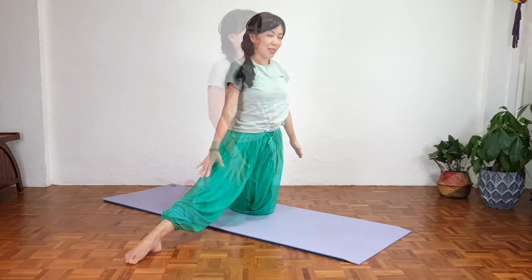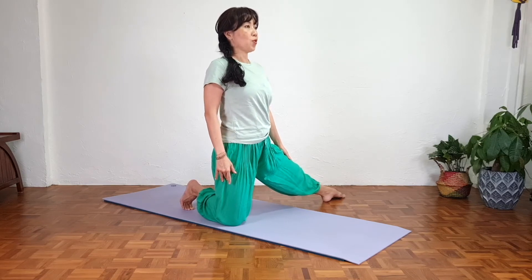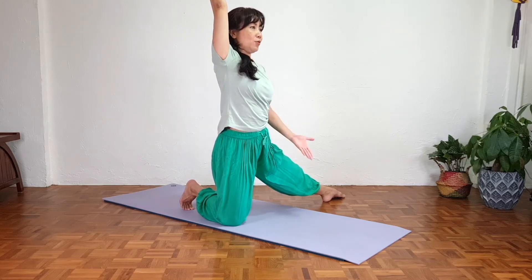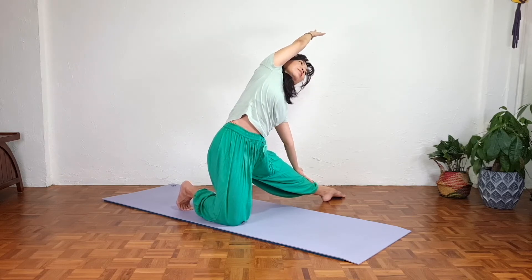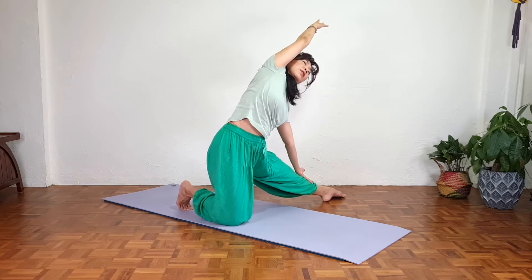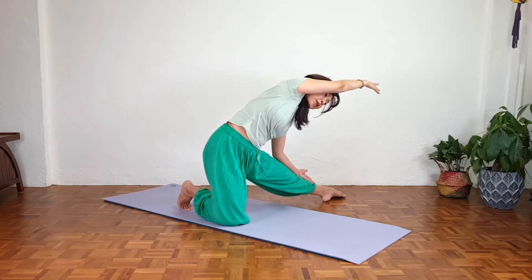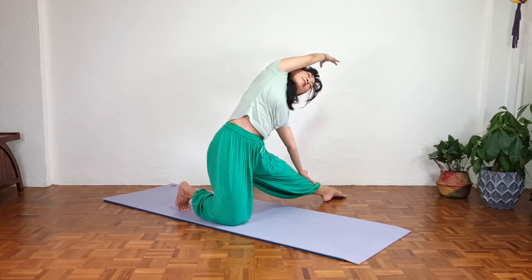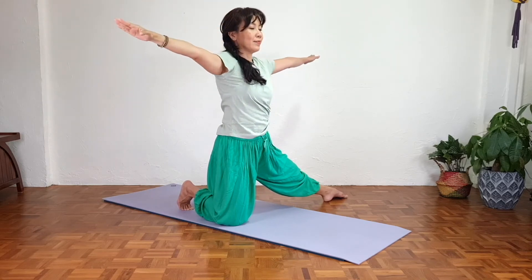Inhale coming up, exhale relax. Slowly extend the left leg. Standing tall, reach the right arm up, left palm facing up. Lift the rib cage up slightly, inhale, and as we exhale, slowly stretch to the side, opening up the side of the body. Avoid collapsing — you can go higher, no problem, as long as you feel the stretch. There's no point going deeper if you're collapsing or putting stress in the hips. Focus on your breathing. Inhale coming all the way up, exhale relax.